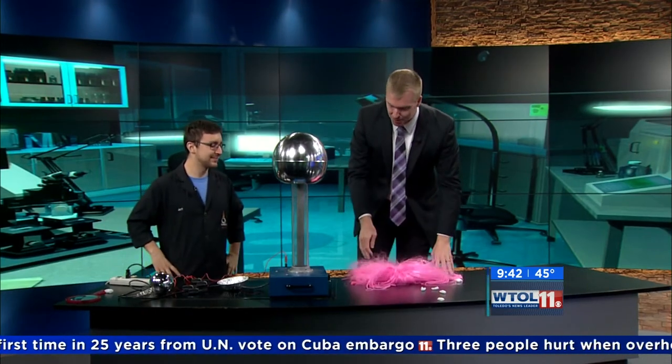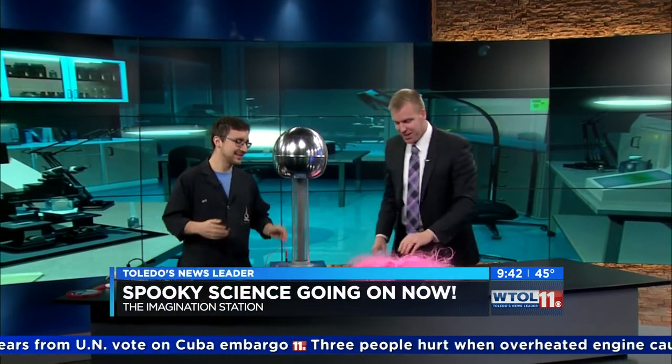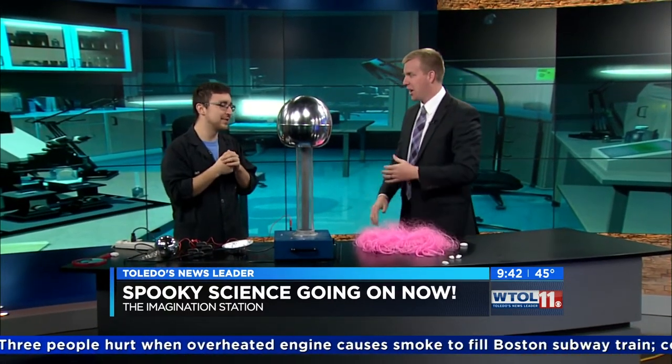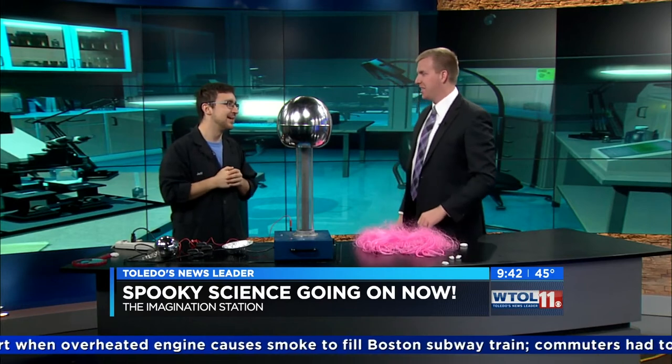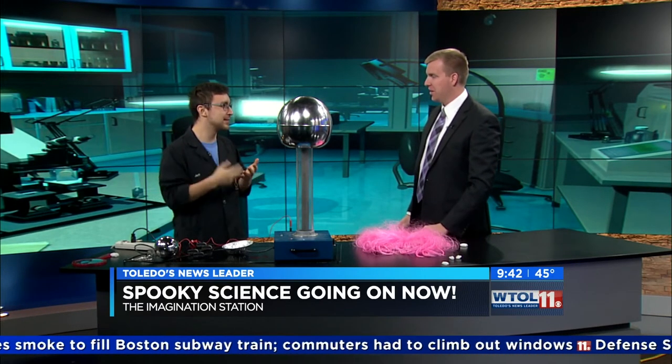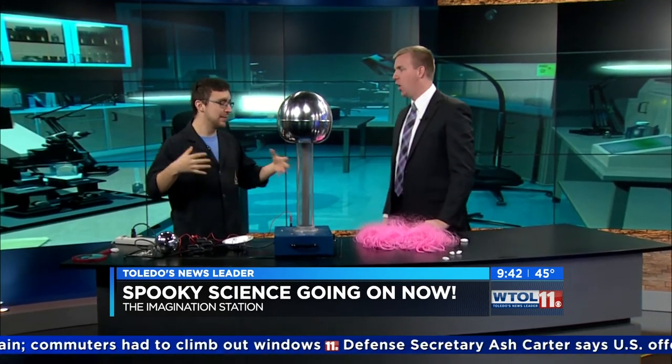If anybody can wear a pink wig, it's me — I got this covered! So this is a really great device. We're doing spooky science all weekend at Imagination Station — a lot of hair-raising activities! Things like fluorescent stuff, slime — you have to have something gooky for Halloween. We've got dry ice; you get to see a big 50-pound block of dry ice, which you don't get to see in real life. Come check it out down at Imagination Station this weekend!